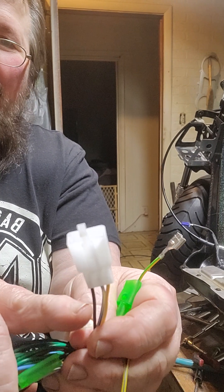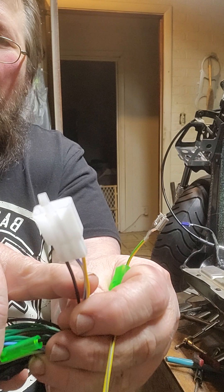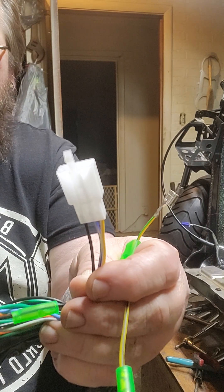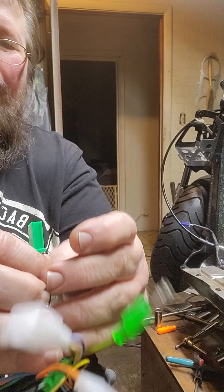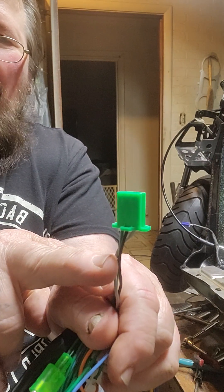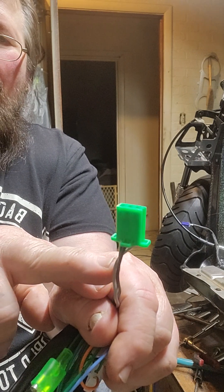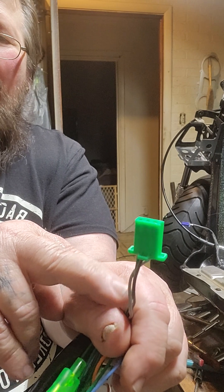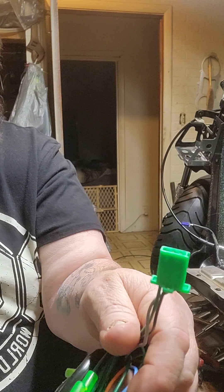Your gas gauge plugs into a wire that's got a black power wire, a blue-and-white stripe, and a yellow-and-white stripe — that's your gas gauge. Then you got your turn signal relay here: it's black for power, light gray is the pulse, and a ground wire. You plug your turn signal relay into that three-prong plug.